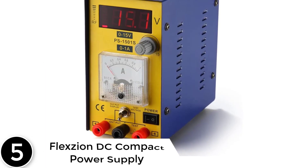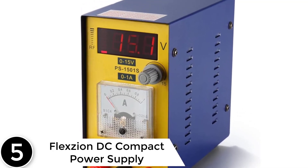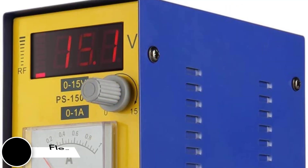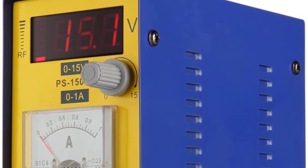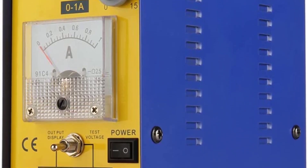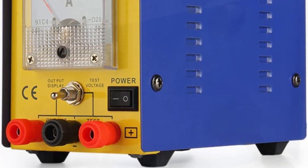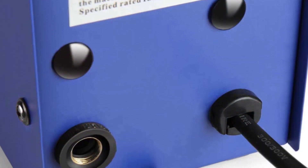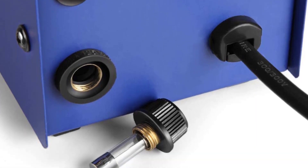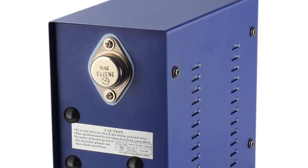Starting at number 5: the Flexion DC Compact Power Supply. If you are looking for a reliable power supply for communication maintenance, this equipment from Flexion might be the ideal option. It features a variable range of 0 to 15 volts and current of 0 to 1A, and can be used for cell phone and other communication equipment maintenance. It offers output voltage and current that are progressively adjustable within the rated range, providing stable power.